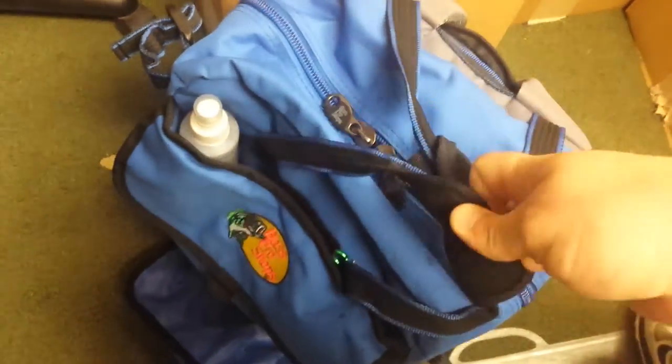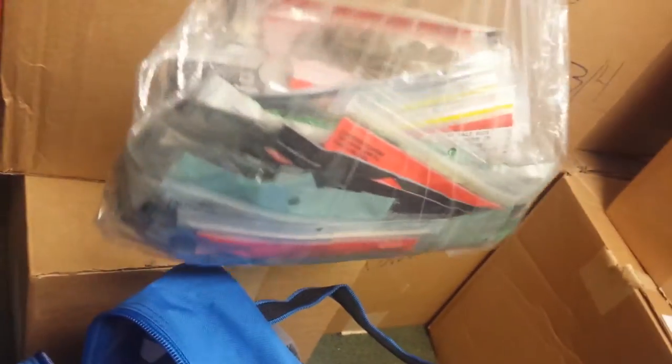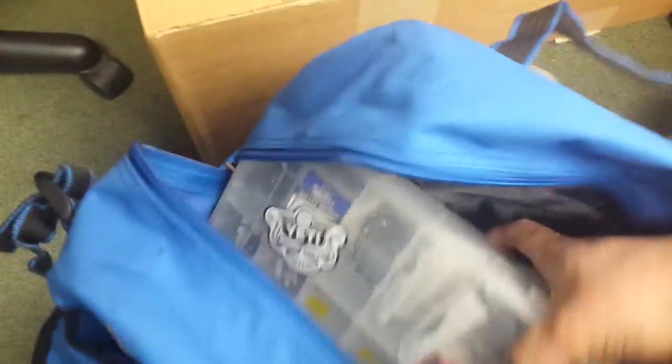Opening up the top series here — I keep a lot of soft plastics with me, never know what's going on. Soft plastics galore — probably need to go through these, probably don't need that many, but I've got them. And then again, two more Plano 3600 boxes inside.